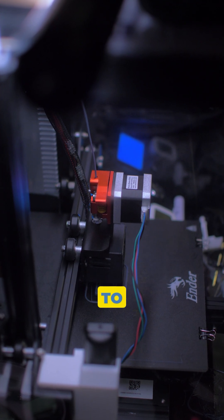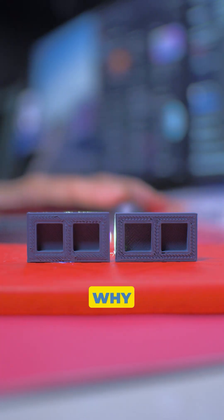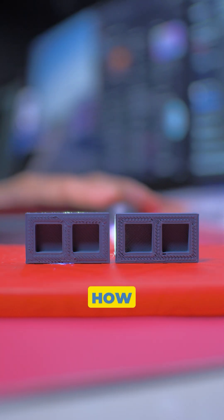I recently converted my Ender 3 to a direct drive system, then this happened. This is a prime example why it's important to calibrate your E-steps. Now here's how you fix it.